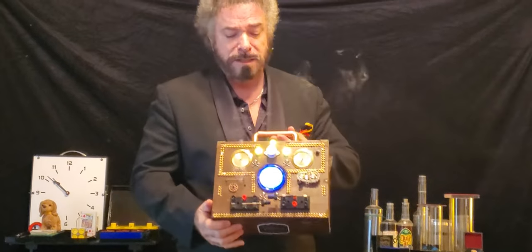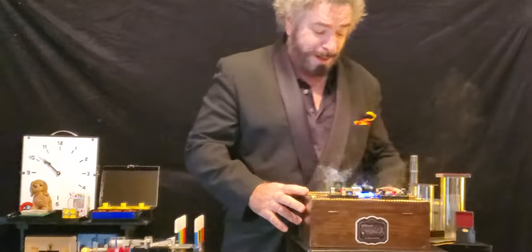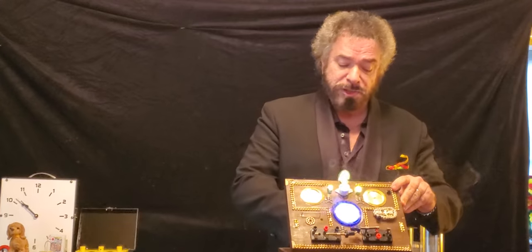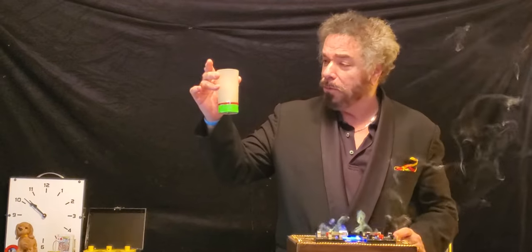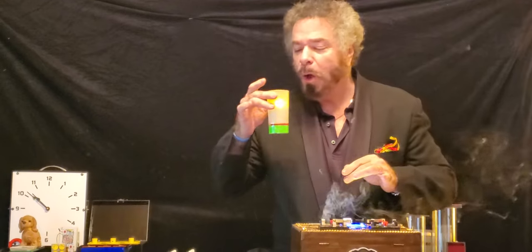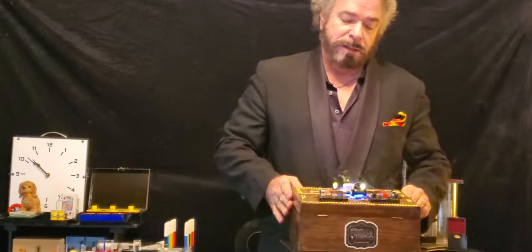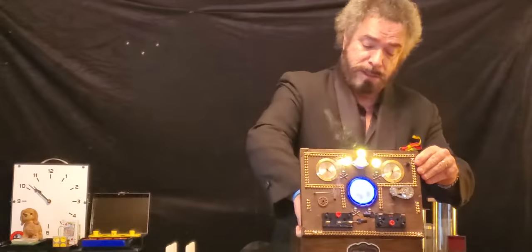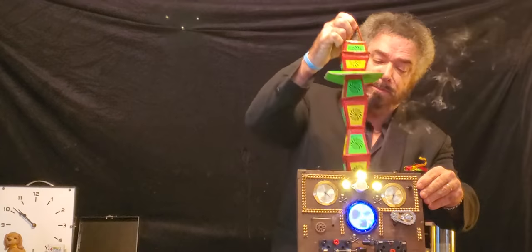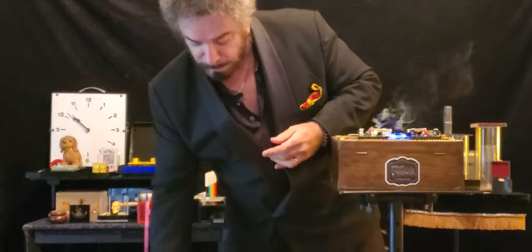Look at this rather strange looking case here. Is that a carrying case or a close-up case? It's starting to smoke, too. Let me reach inside. Since this is a Bizarre video, I have a candle. I've always liked Chinese-type lanterns. And that's a beautiful one. We'll put this right over here.